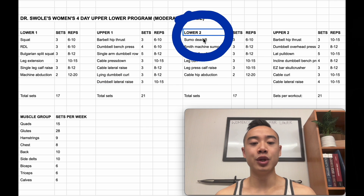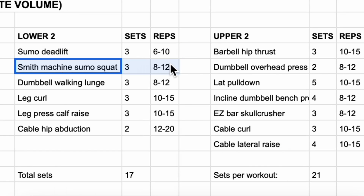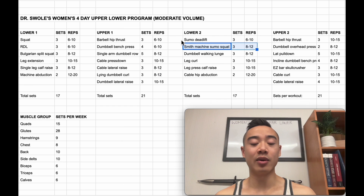Next, we have lower body day 2 and we start off with sumo deadlifts for the glutes and hamstrings, 3 sets of 6 to 10. I particularly like a sumo stance over a conventional stance because this will be more hip dominant and get more glute engagement. Then we have Smith machine sumo squats for the quads and glutes, 3 sets of 8 to 12. I want you to focus on having a wide stance which will again favor the glutes. Next, we have dumbbell walking lunges for the quads and glutes, 3 sets of 8 to 12. Lunge type movements feature strongly in this program and I think they're great for giving you a big stretch on the glutes.